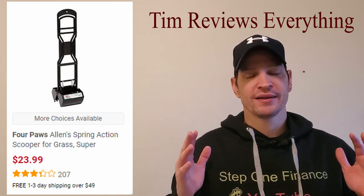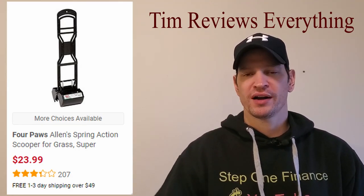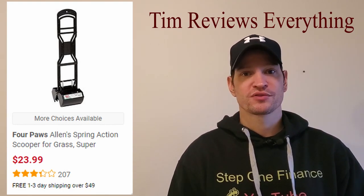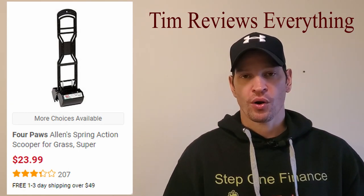I have two big dogs — you may have seen them in my gorilla ladder video. So I bought the extra large scooper and it was just awful. It just didn't work at all.